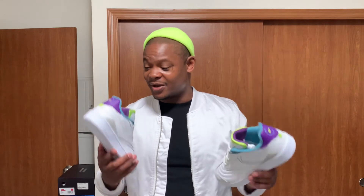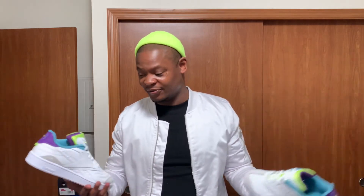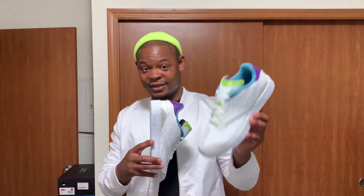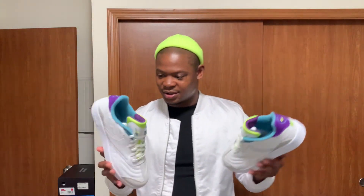Yeah, these are fly. I'm gonna do the on-feet section because that's the only thing I really care about — how they look on feet. I won't have anything spectacular on, so the on-feet might look kind of whatever, but you'll still get the idea. I will put a full fit together when it's time to wear these, and I'll post those pictures on Instagram.